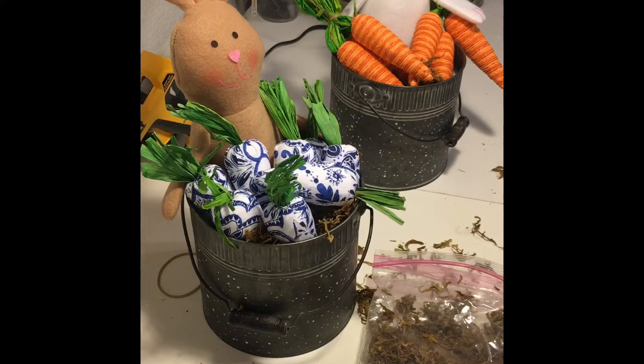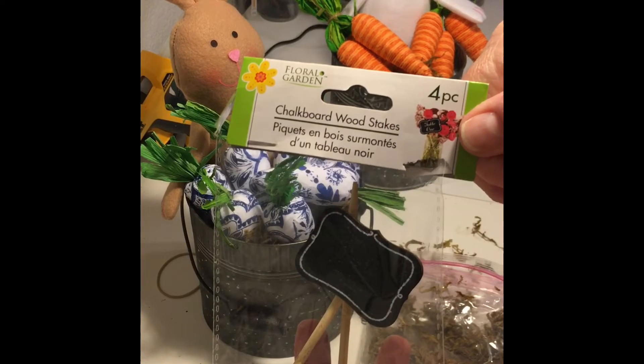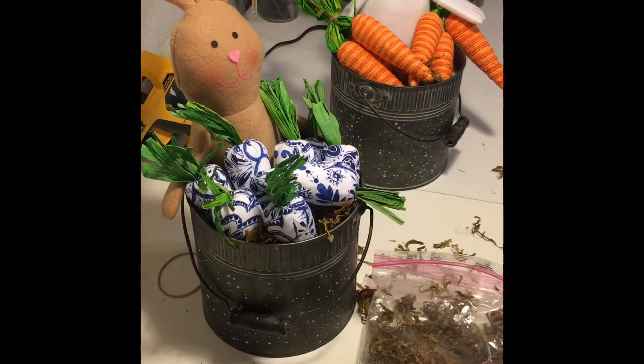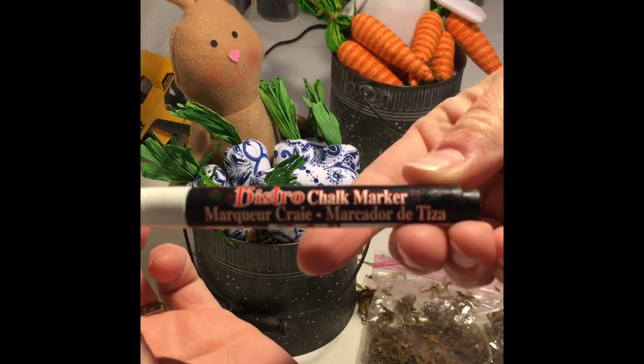To finish off these buckets, I used chalkboard sticks I got from Dollar Tree and a white chalk marker I got from Hobby Lobby, and made two signs — one says 'Fresh Carrots' and the other says 'Bunny Snacks.'